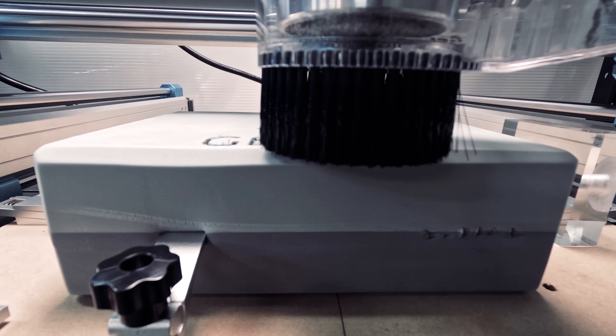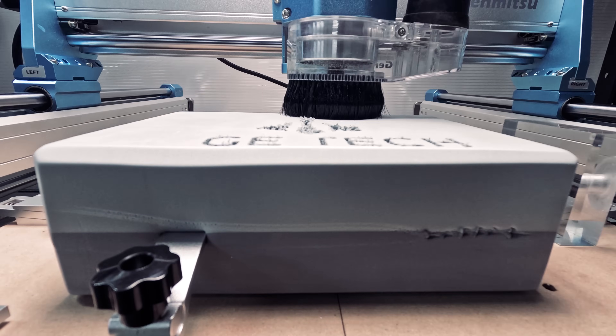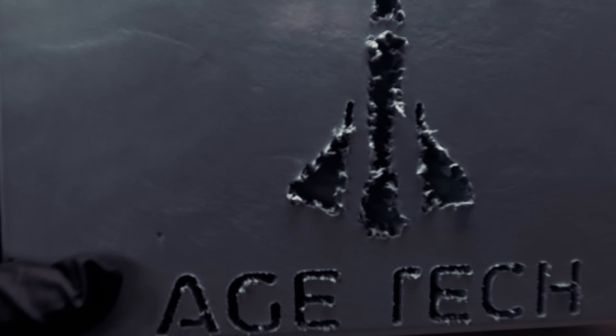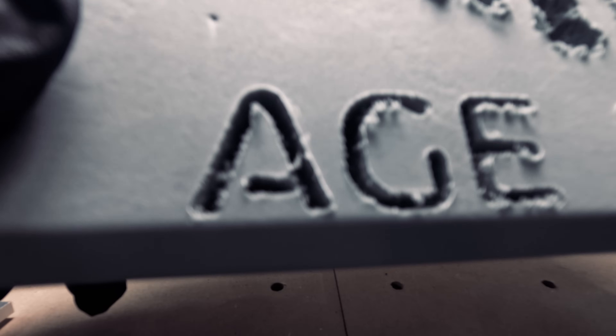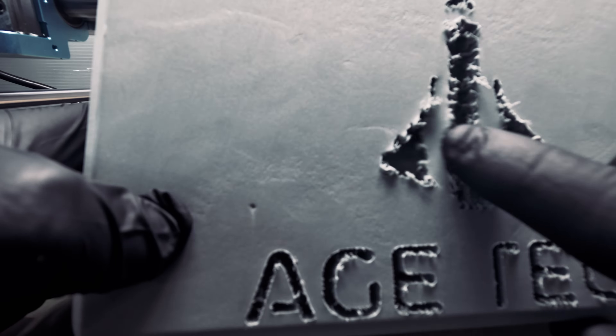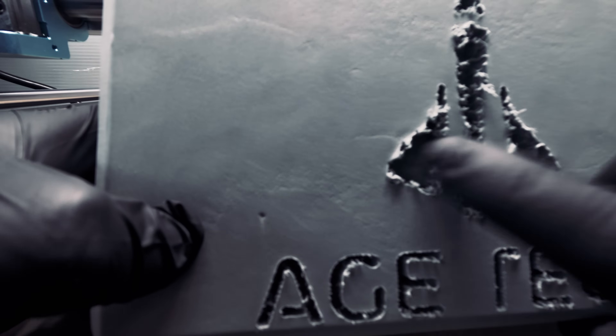For our next test, we'll try this 3 inch thick EBA foam. As you can see, we were able to engrave pretty deep, but we got a lot of tear out. Perhaps a different bit might help, but for now we are going to conclude that this is not an ideal material.